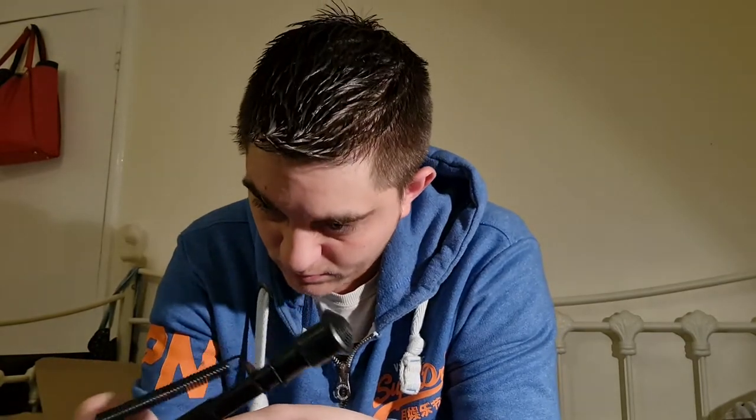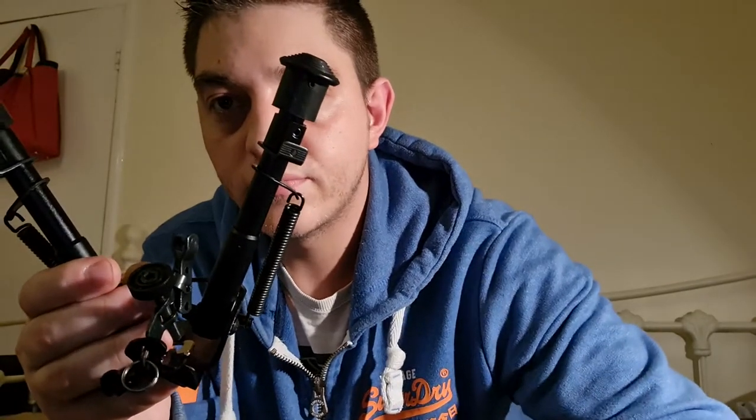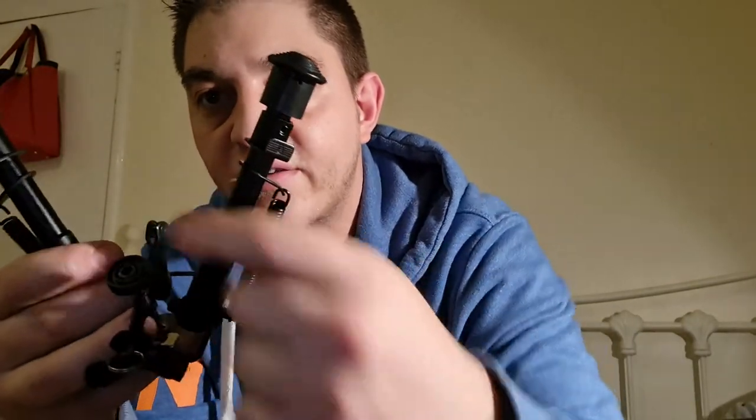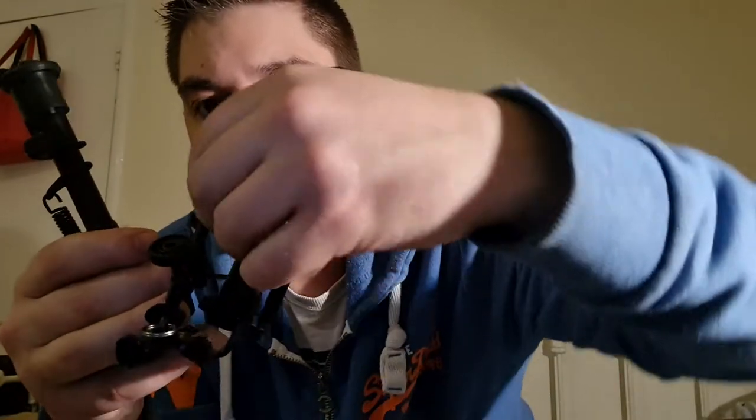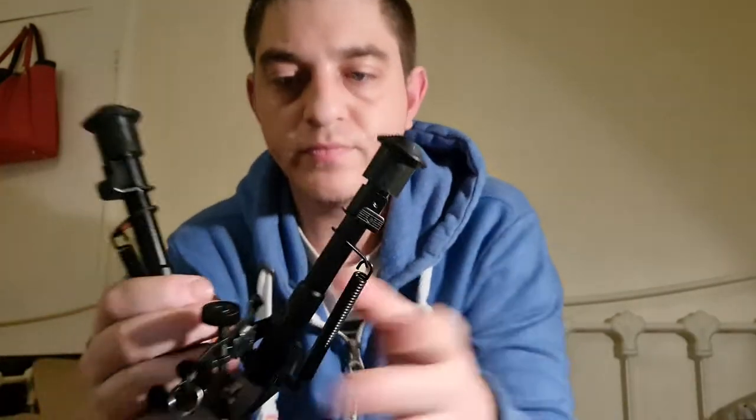It has a sling stud attach system, attaching to the QD mounts. In transit, this actually has a little rubber piece that goes onto the mounts to protect them. You tighten and loosen it up by a screw system — just unscrew or screw up.